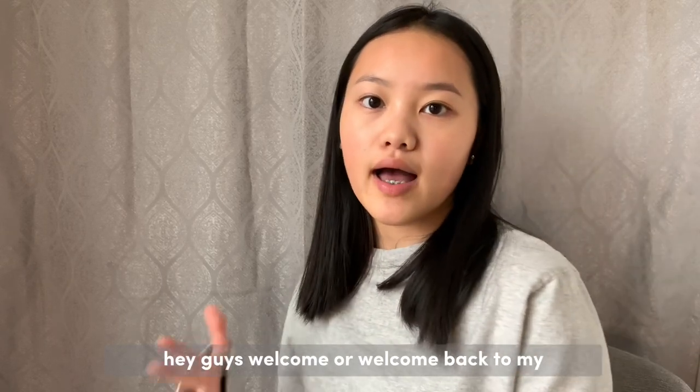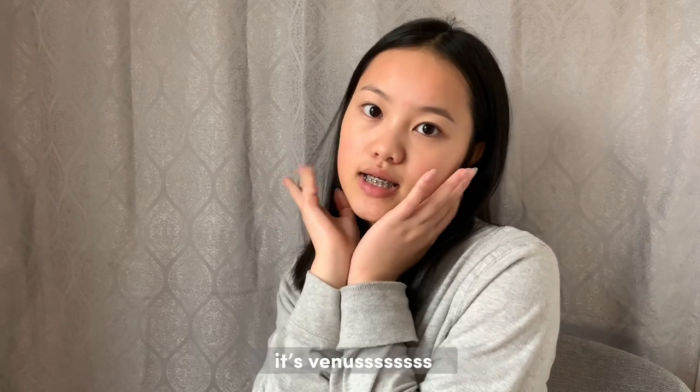Hey guys, welcome or welcome back to my channel. I'm your favorite or your future favorite vlogger, blogger, bestie, YouTuber — it's Venus.